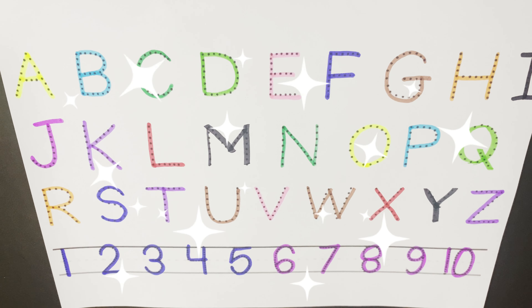Wow. Friends, I hope you learned A to Z and 1 to 10. It's a good one. Please share my video. Like and share. Don't forget to subscribe. We'll see you in the next video. Bye.